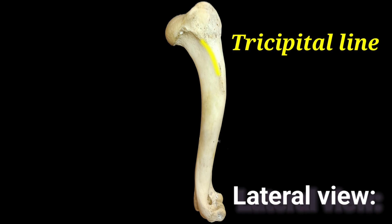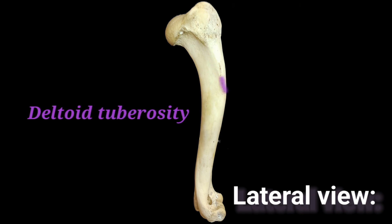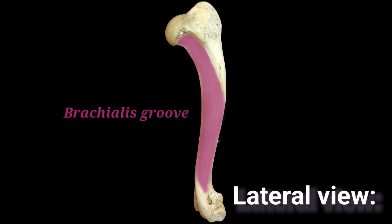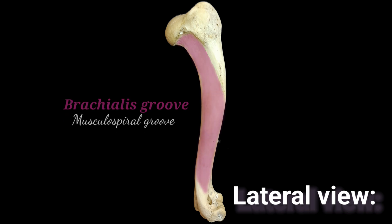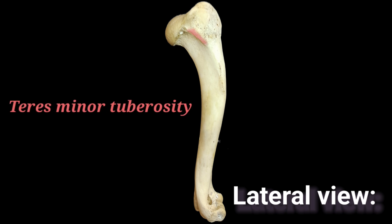The humerus body is the long and slightly curved section that connects the head and neck to the condyle. The tricipital line marks the lateral surface of the body of the humerus. The most prominent structure on the lateral surface is the deltoid tuberosity, which serves as the insertion point for the deltoid muscle. The lateral surface is also formed by the brachial groove, also known as the musculospiral groove. Here you can see a tuberosity for insertion of the teres minor muscle.